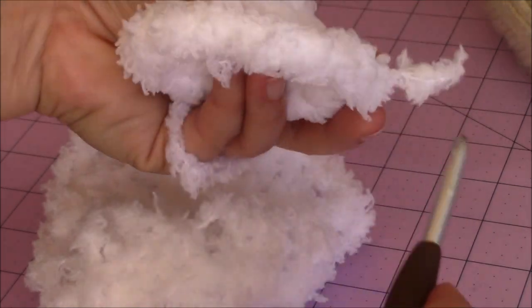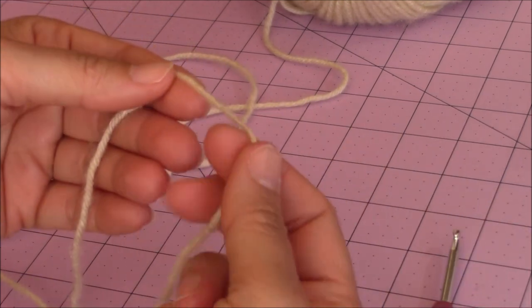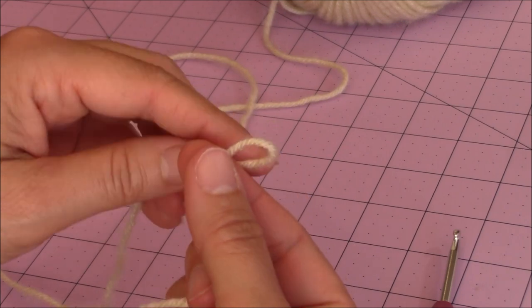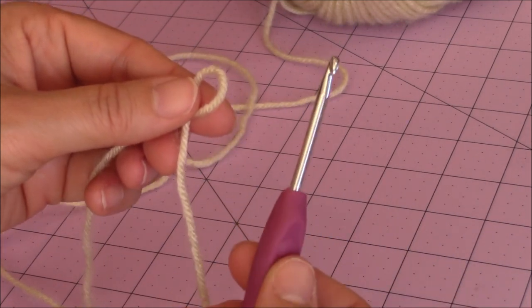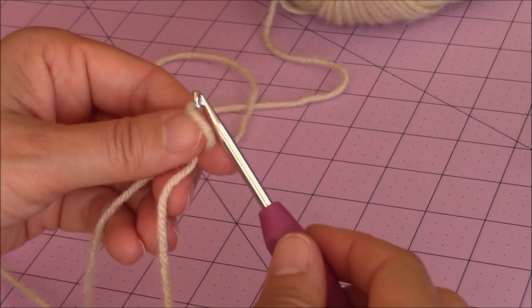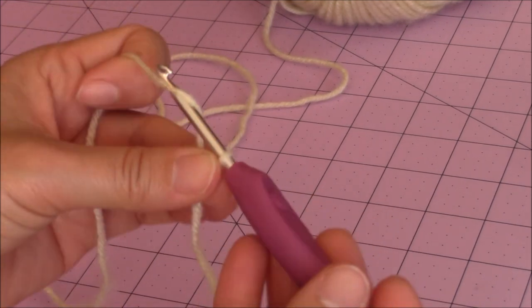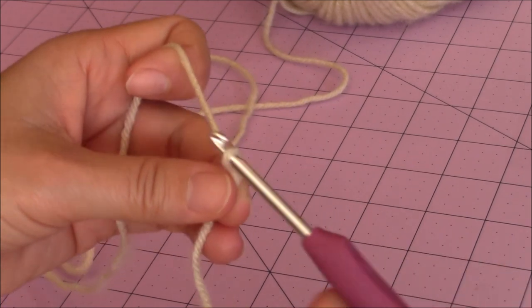Now set this aside for a minute — we're going to make the face of the lamb. Get your Effervesce biscuit-colored yarn, or whatever color you want for the face, and fold the loop over on itself to form a loop. Then take your crochet hook — I'm using my F or 4 millimeter crochet hook — go right through the loop, hold the base of the loop with your middle finger and thumb, yarn over, turn the hook upside down, and go through that loop for a slip knot.